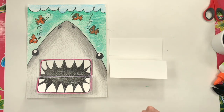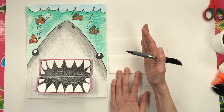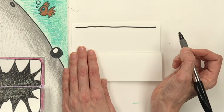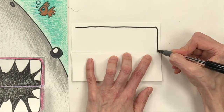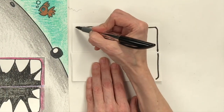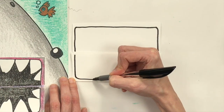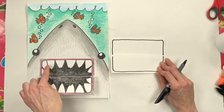Let's work on the mouth. Draw a rounded-edge rectangle that hugs the outside of the paper's rectangle. Start at the top, draw a line very close to the top edge, turn the corner, keeping the paper folded, pop over, and turn that corner. Round the edge — just drawing a rectangle that's very close to the shape of the paper. There's your shark's mouth. Now let's add some teeth.